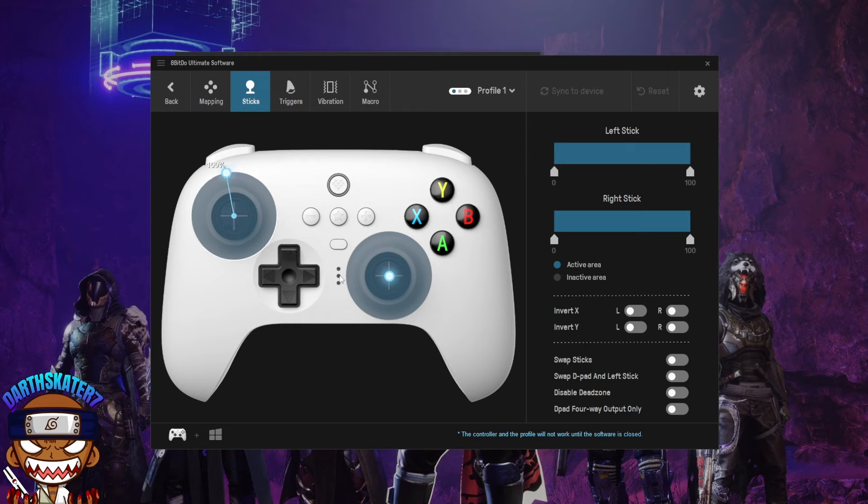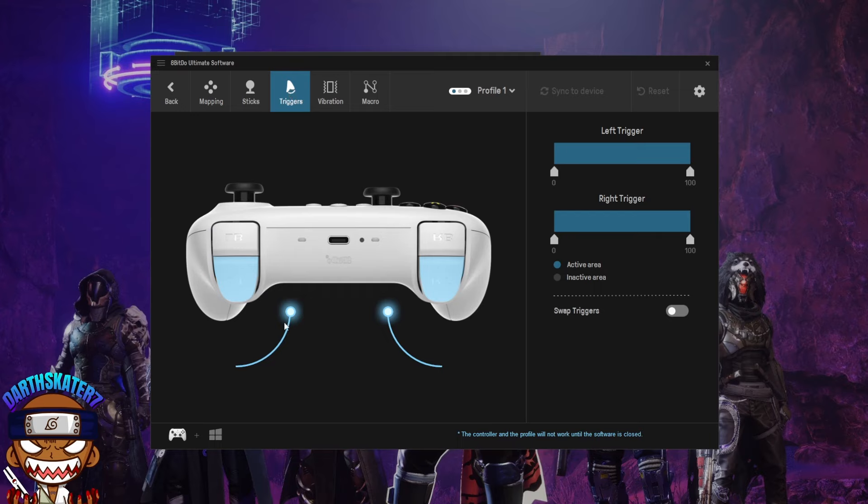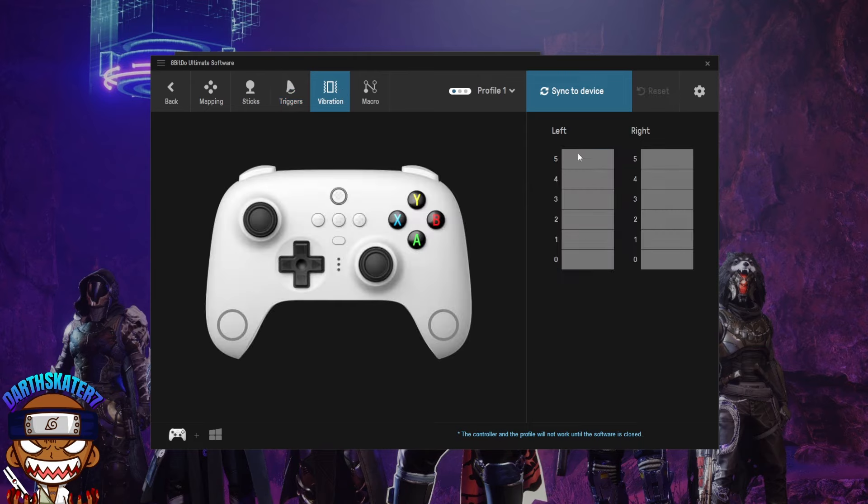The d-pad is very responsive, as are the left and right analog sticks. Unfortunately the face buttons — A, B, X, Y — are not reflected in the software display. For the triggers, you can change the active portion. Instead of needing physical trigger stops, I can shorten the active range in software to about half, so I don't need to pull the full range of motion to reach 100%. On the Xbox Elite 1 and 2 there's a physical button for trigger stops — here you do it in software. You can also test and set vibration intensity.